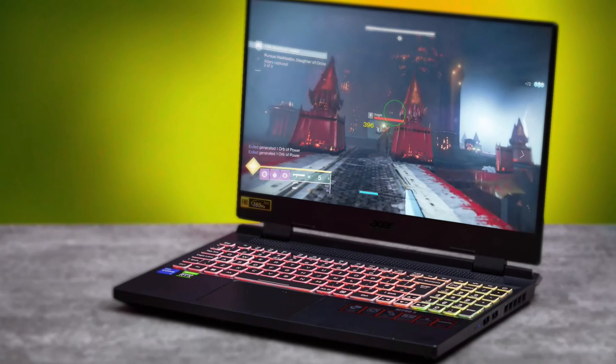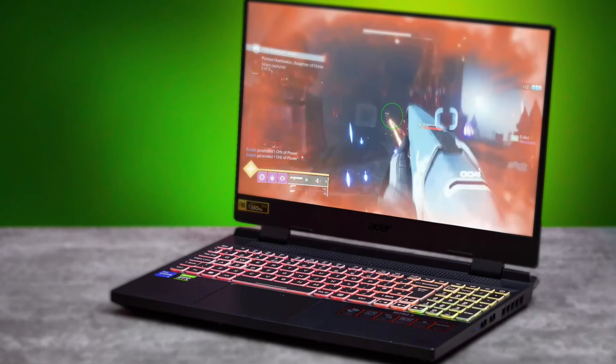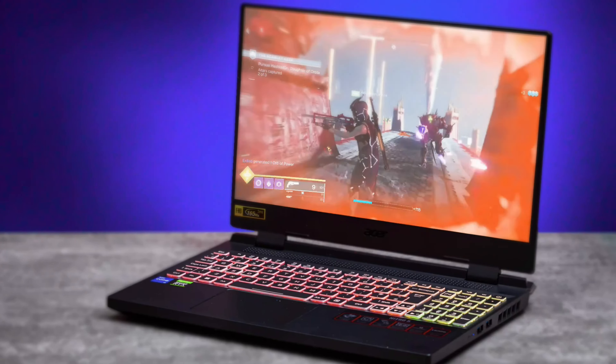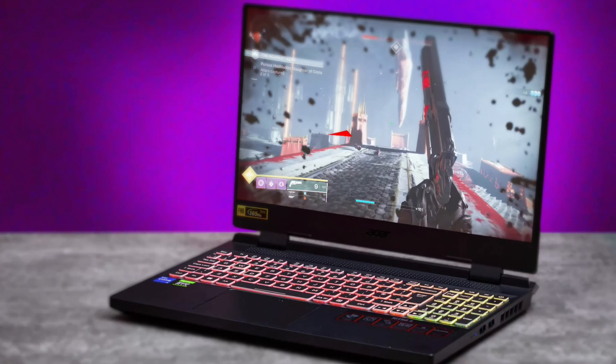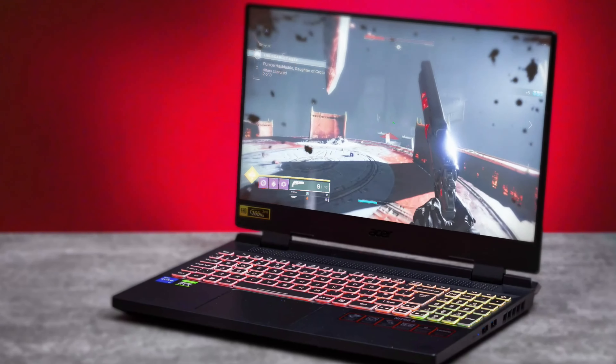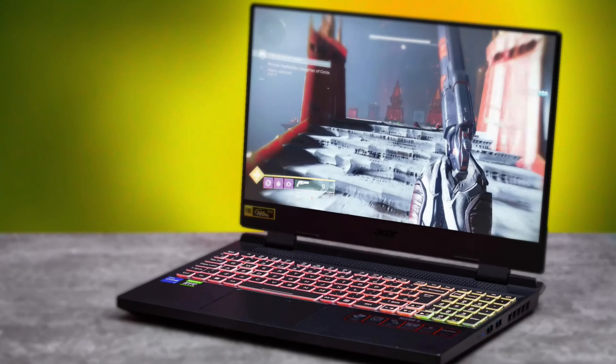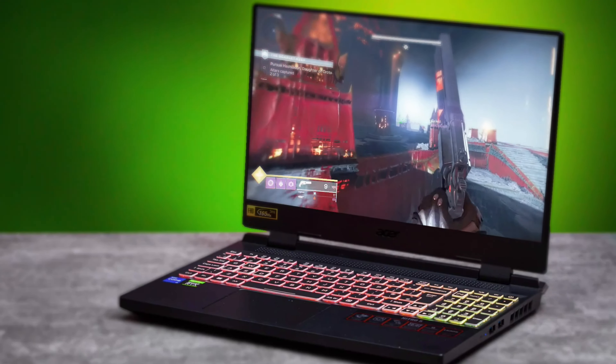Overall, this is an awesome laptop and a great value — it's powerful, has a comfortable keyboard, and the battery life honestly surprised me. I recommend this. It's a really good gaming laptop for people who want a laptop over a PC.